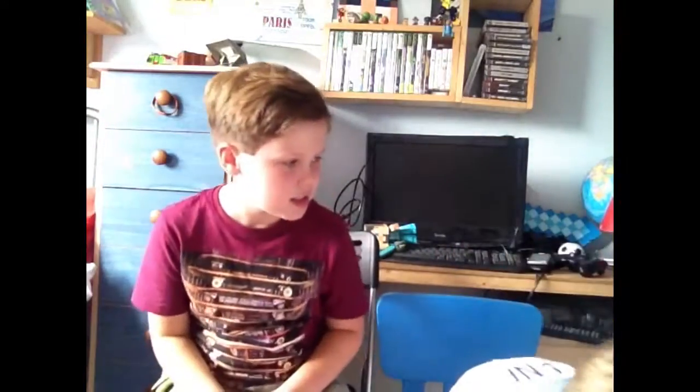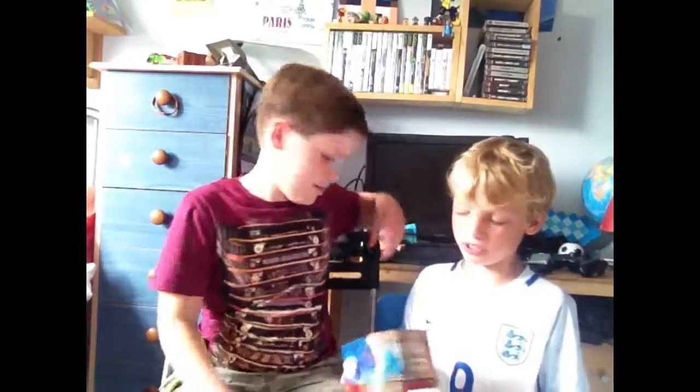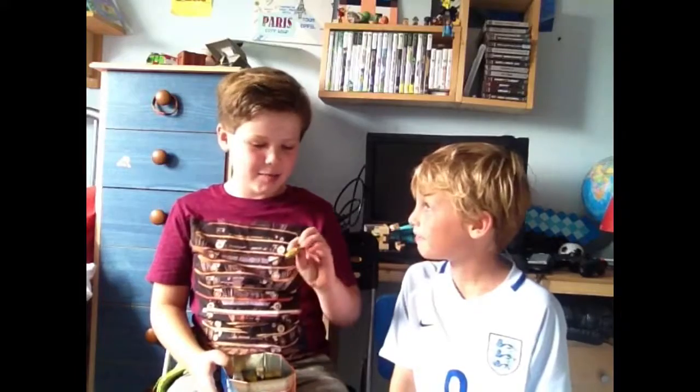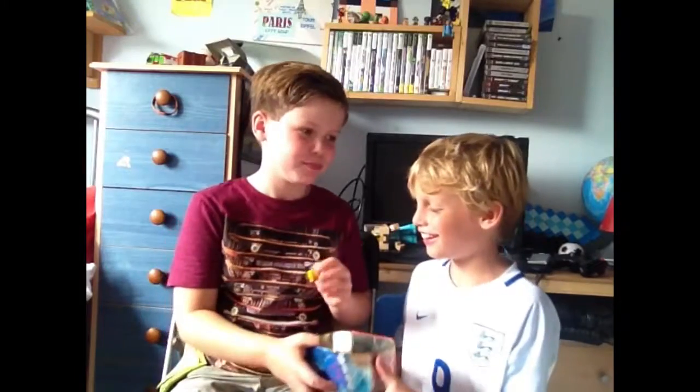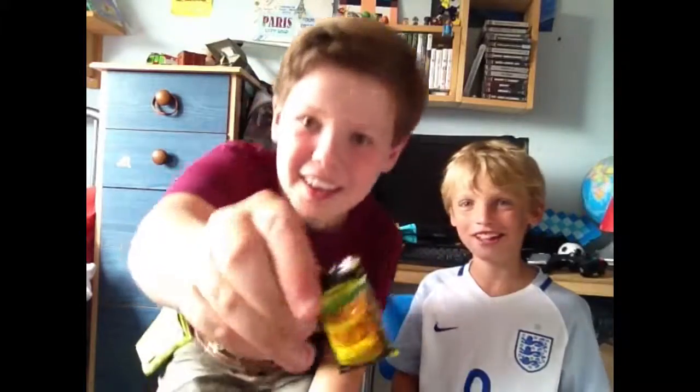Okay, my turn. I'm just going to be a wimp for the rest of the video. Please don't be lemon. My flavor is black cherry — no, I'm not having that again. Wait — lemon! I've got lemon, guys!